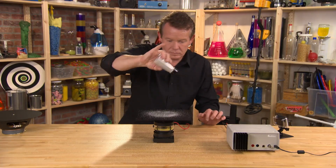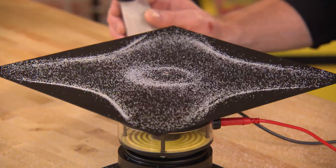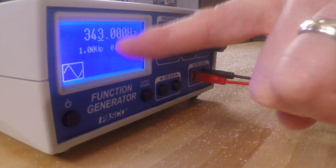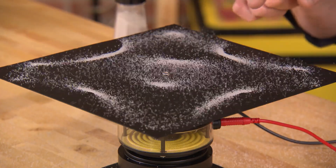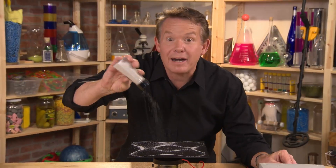Let's see what happens when we raise the pitch. Look at how the pattern corresponds to this particular frequency at 343 Hertz. Watch how that pattern is destroyed as the frequency goes up — and a new pattern is formed.